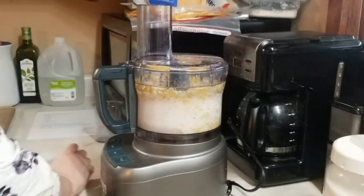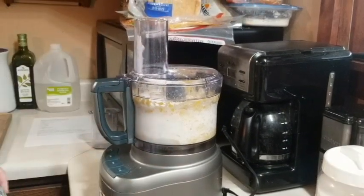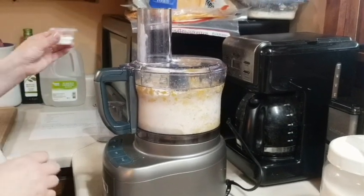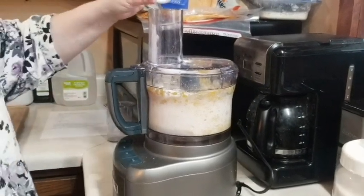Then we've got two tablespoons of flour, two teaspoons of baking powder, and one teaspoon of salt.